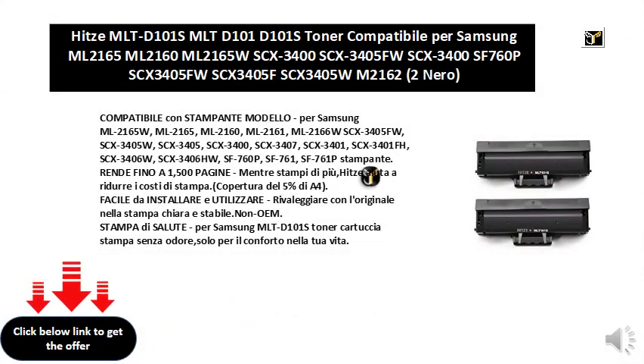Compatibile con stamp anti-modello, per Samsung ML2165W, ML2165, ML2160, ML2161, ML2166W, SCX3405FW, SCX3405W, SCX3405, SCX3400, SCX3407.